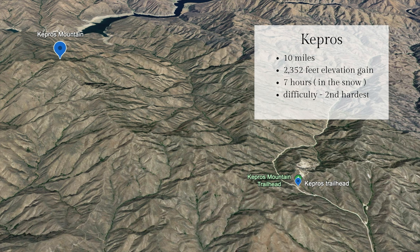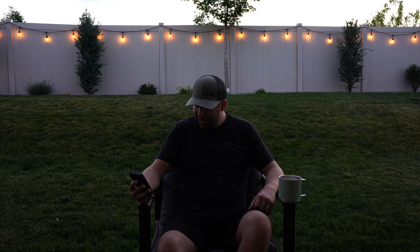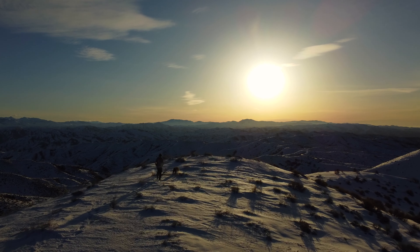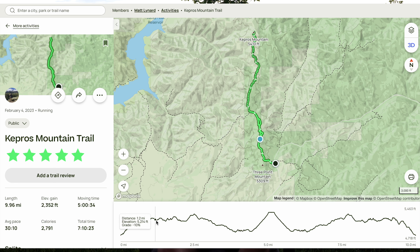The next one I did was Kepros, and I was very ill prepared for this one. There was snow on the ground that we were postholing through, tripping, we were soaking wet. I should have brought snowshoes, I should have brought ice spikes, but I didn't bring anything. But ultimately the sunrise and snow made this my favorite in terms of views. I couldn't feel my hands and feet pretty much the entire hike. Doing this one without the snow would have made it much easier, but I don't think it would have been that pretty.